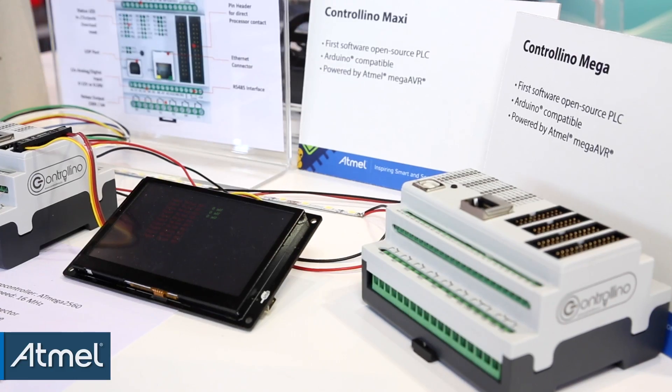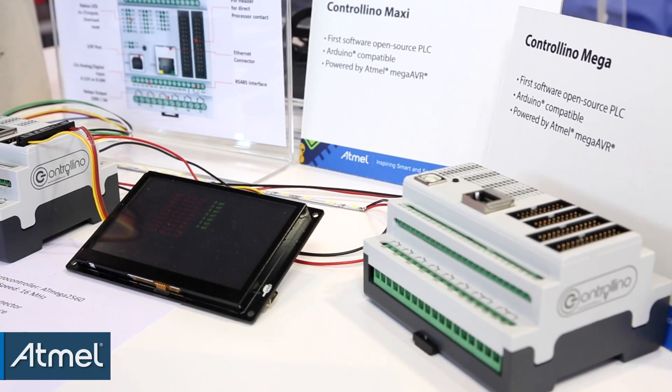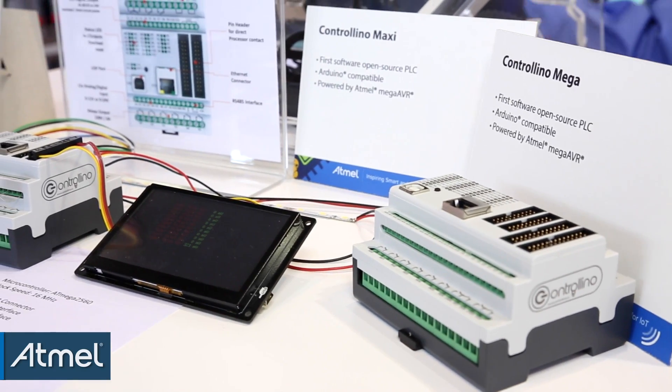Controlino is Arduino-based. It's based on the Arduino platform, and we have three different sizes. Starting with the Controlino Mini, which is based on the Atmel processor 328, and the bigger ones, the Maxi and the Mega, are based on the processor 2560.